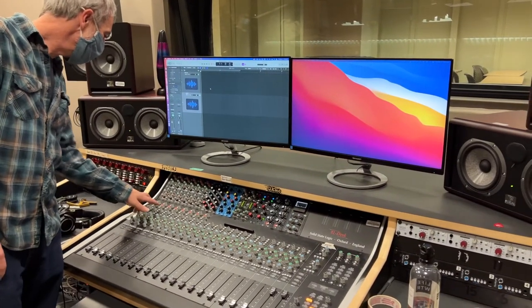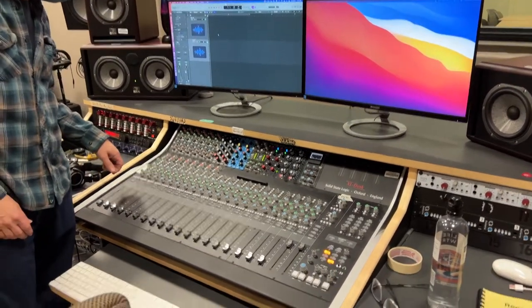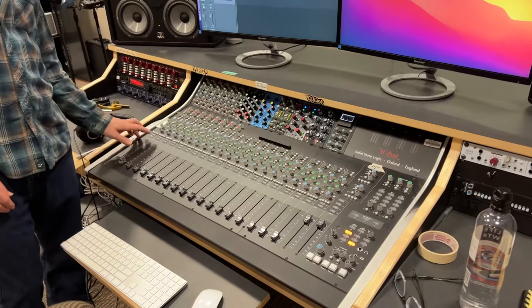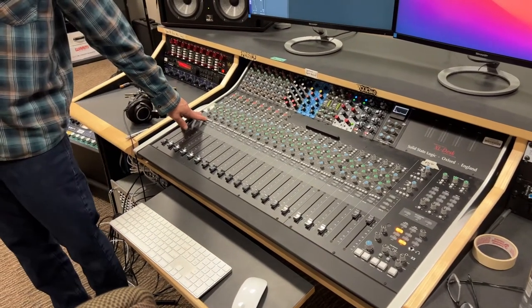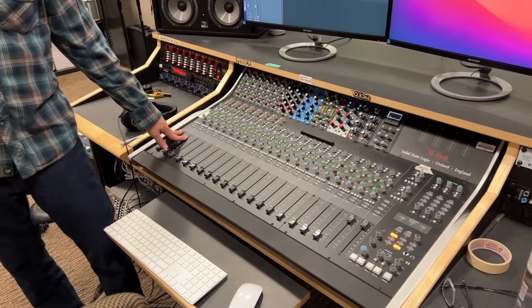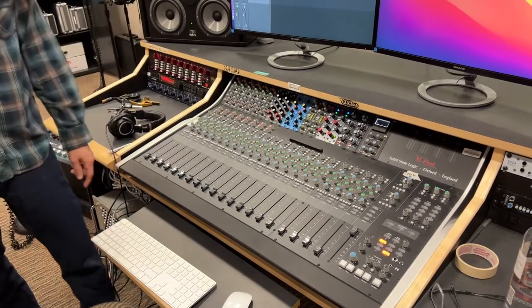The next thing is I'm going to come down the line and check all my buttons, make sure nothing's pressed in that shouldn't be. We're good — no sends, no volumes. Next thing is I'm going to hit A so that when I do get sound from these two channels it's going to go to Mix A.